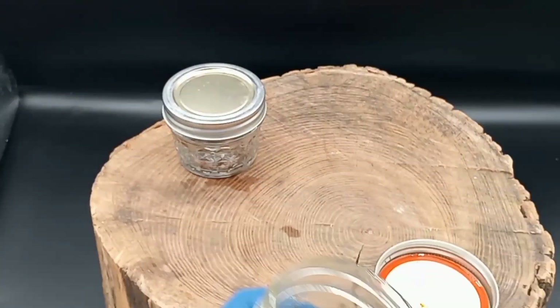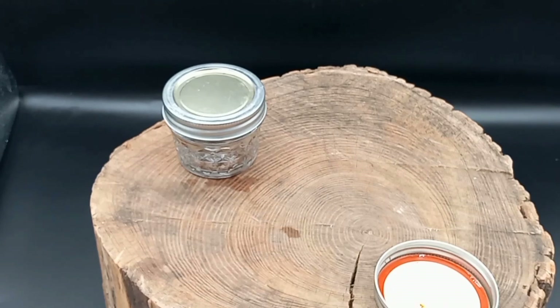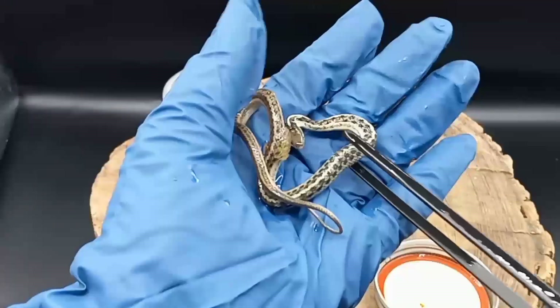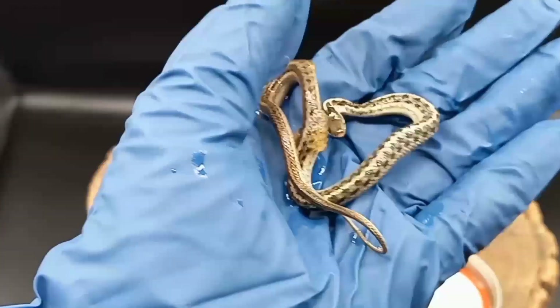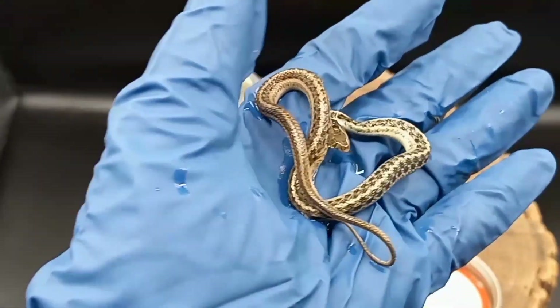This can happen. Garter snakes have massive, massive litters. Sometimes a baby is doing really, really well, and there could be something internally wrong with it, and they just pass away. That is not uncommon for that to happen.